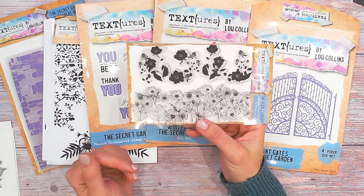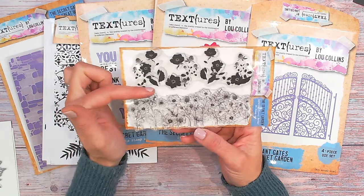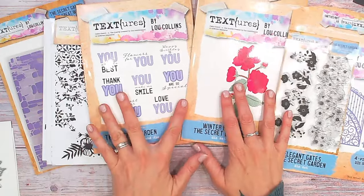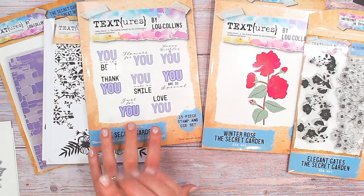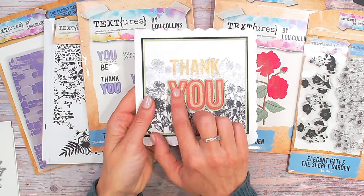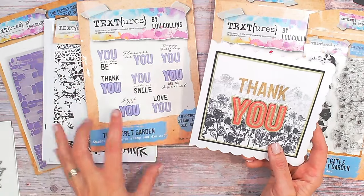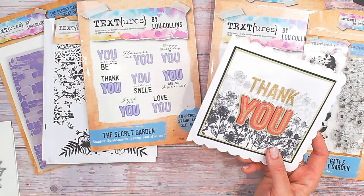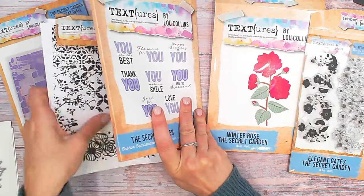We have a layering stamp here — Textures wouldn't be Textures without some layering in the collection. We've got an outline of a floral border, plus a separate stamp so you can stamp the color into the leaves and petals really nicely and quickly. We've also got some sentiments. These sentiments include the die for 'you' and the stamp for everything else — the die comes in three parts so you can have the larger bolder outline, the middle, or the smaller thinner letters, and you can mix and match them. The stamp sentiments include: Just For You, Thank You, You Are The Best, Flowers For You, Happy Birthday To You, You Are So Special, You Make Me Smile, and Love You.